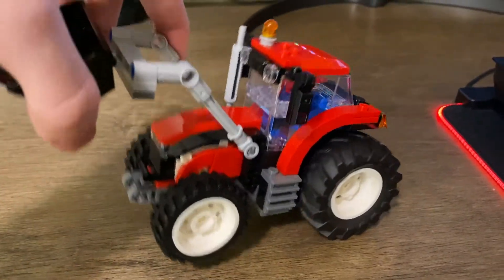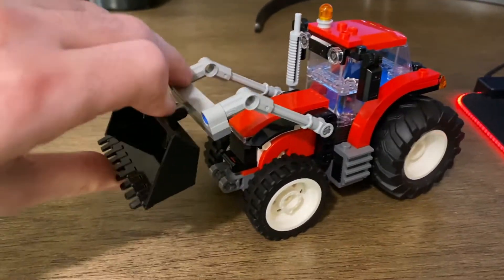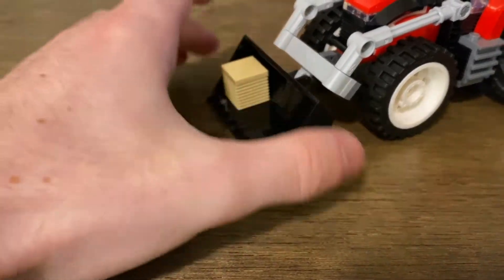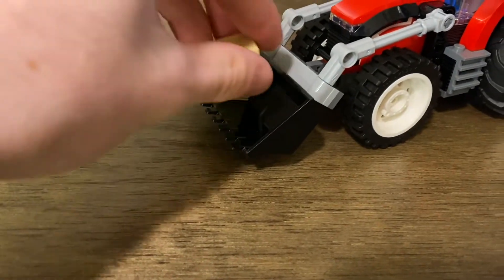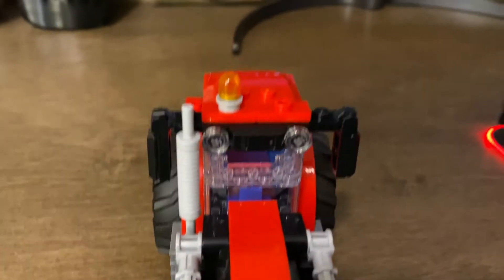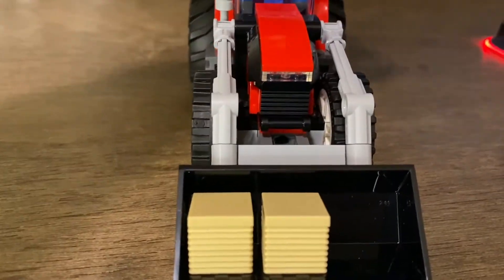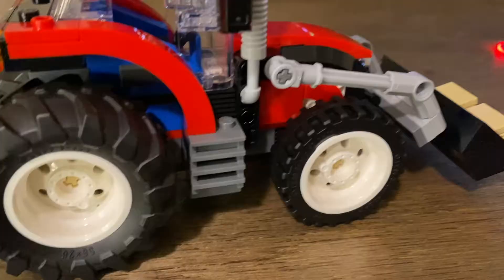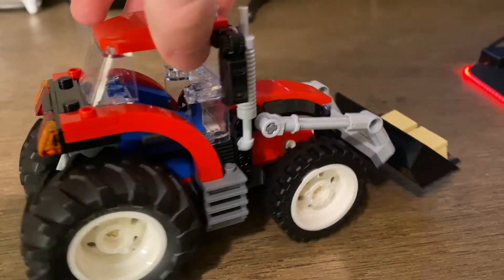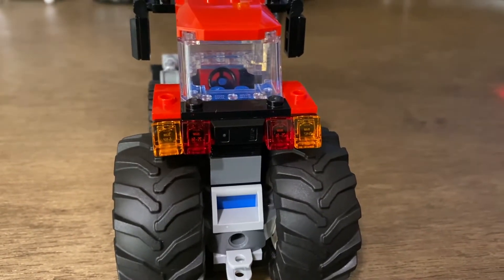The front goes up and down and also pivots up and down, and you can very nicely fit the bales of hay in there. You get a nice exhaust stack, a light on top, more lights, and what looks like a light on the hood. On each side you get a nice little ladder to step up into it, and in the back you get more tail lights.